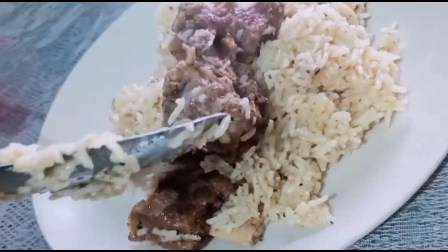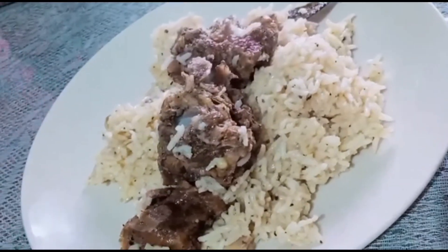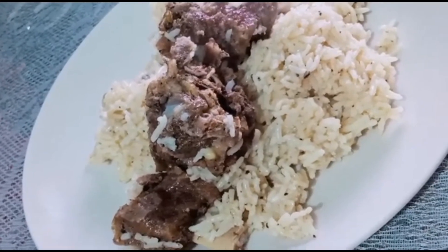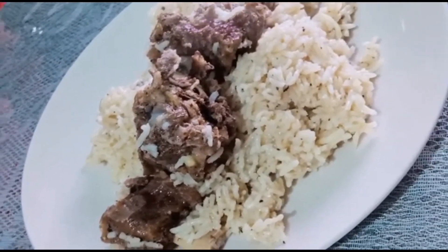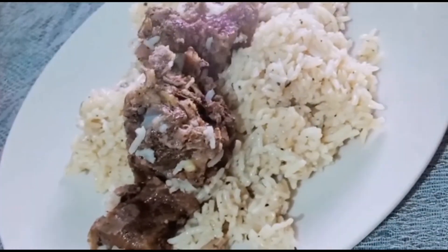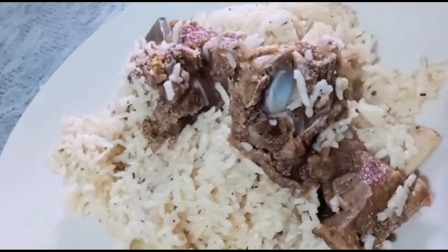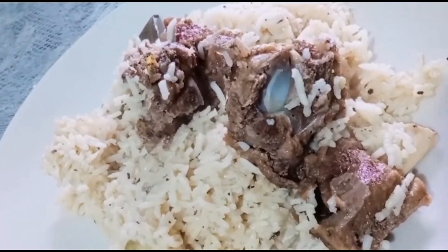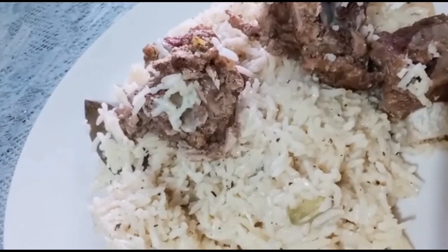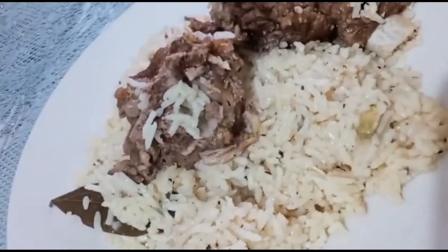Let's put soy sauce in the middle. By adding the soy sauce, it's really good. The soy sauce will be added in the sauce. The golden rice is made.